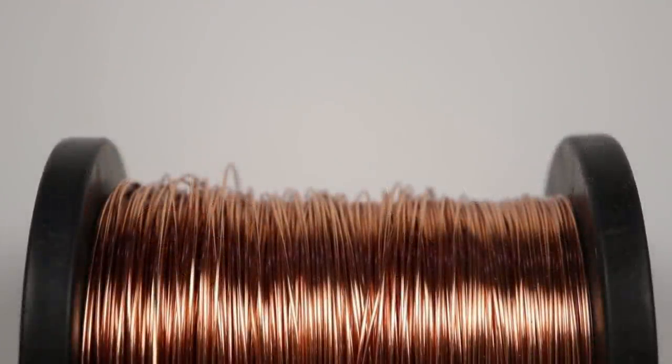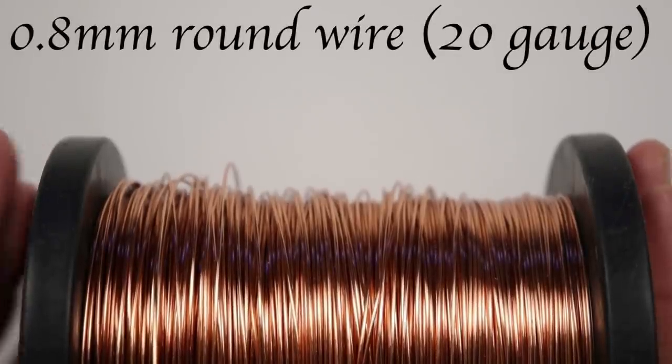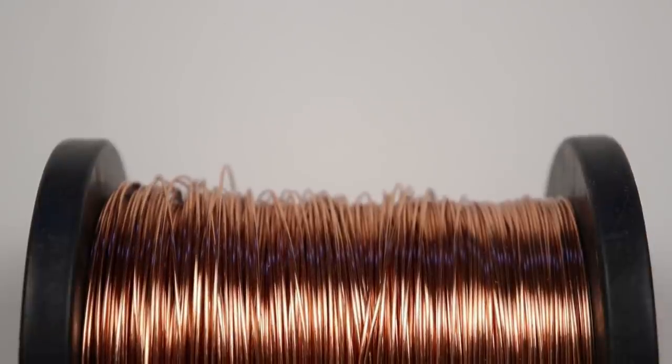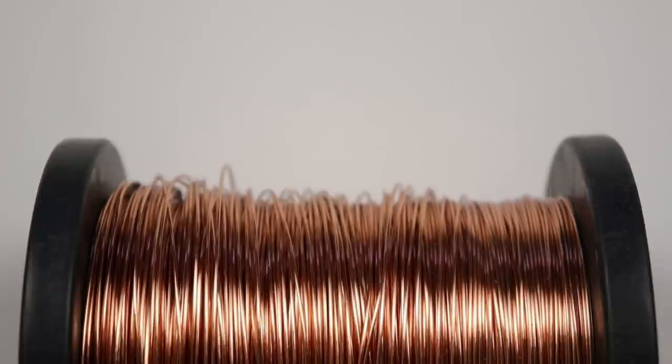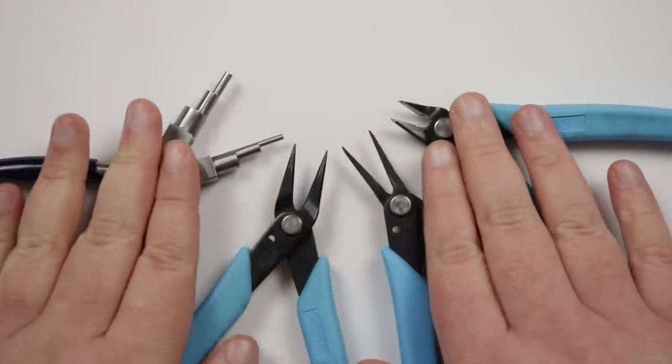To make these head pins, all I'm going to be using is this wire — it's 0.8mm and it's going to work well for the designs and it's also strong enough to use as a head pin. I'll just tell you the lengths I'm working with in this case, but of course you can use different lengths of wire depending on the size head pin that you need.